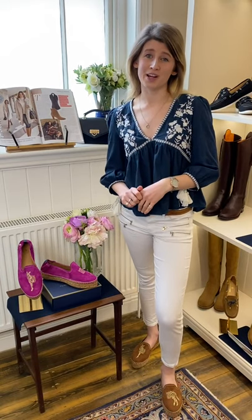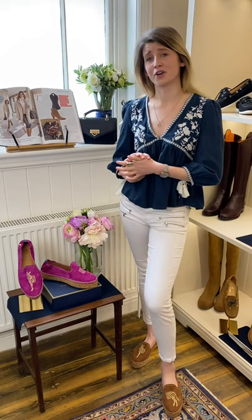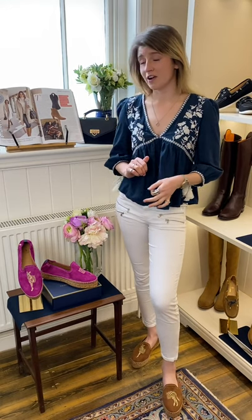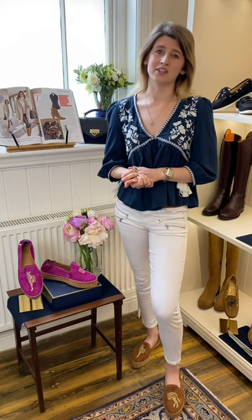We know how much you all love the Monaco Flats and the Monaco Wedge last year — they're actually one of our best sellers for the summer, so we really wanted to bring this back. We think it's a really fun take on the much-loved Monaco flat. The Saint-Tropez are actually available in tan, navy and fuchsia suede, and fuchsia is actually one of our seasonal colours for this year, so it's really exciting.